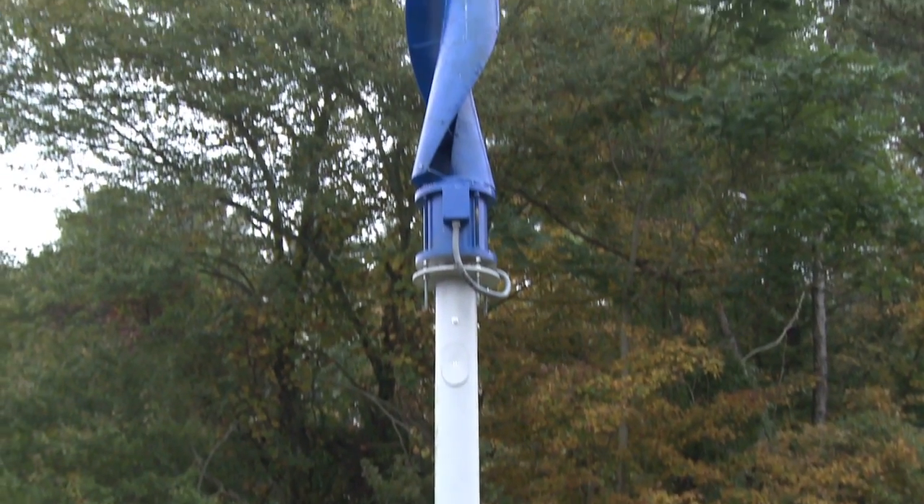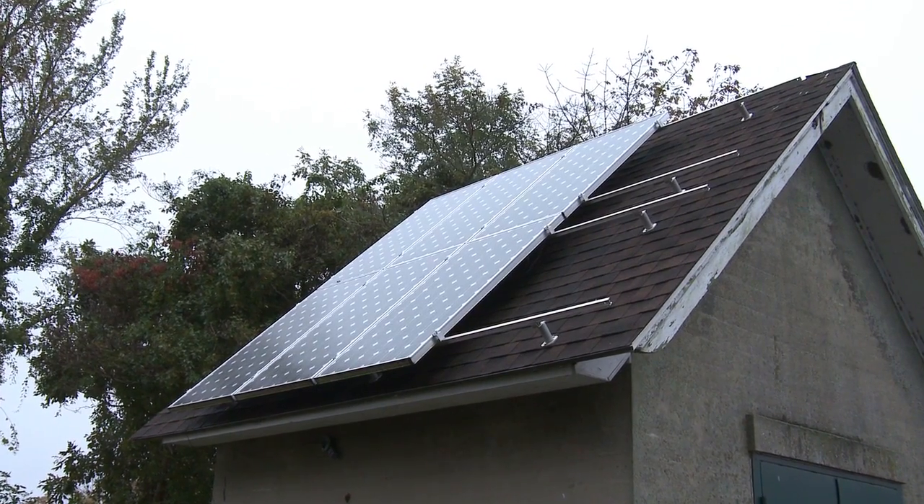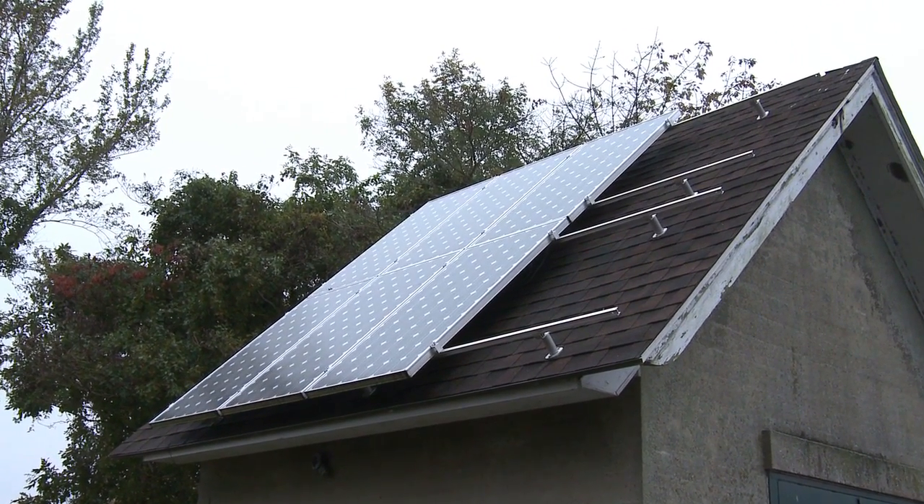This is a site without city-supplied power, so in order to operate the lights previously described, we've had to bring in some green energy technology. Behind me is a 1-kilowatt wind turbine that will provide power to a battery pack that will operate these lights. We also have, in addition to the wind application, a solar application — solar panels that also provide power to that same battery pack.